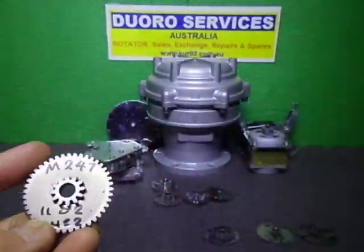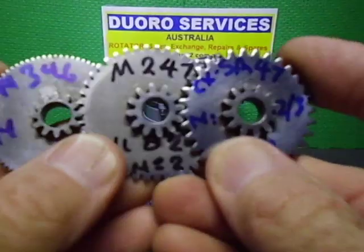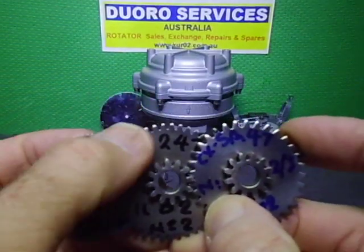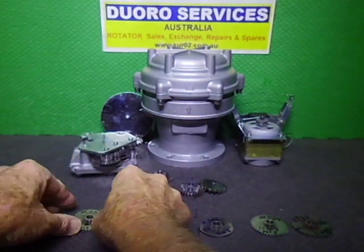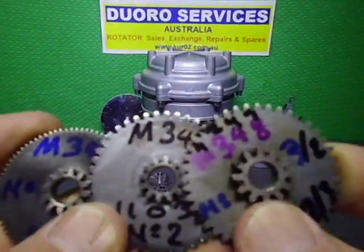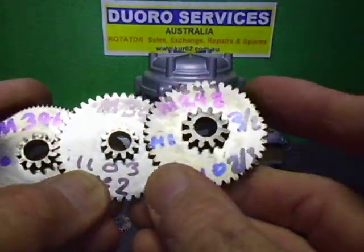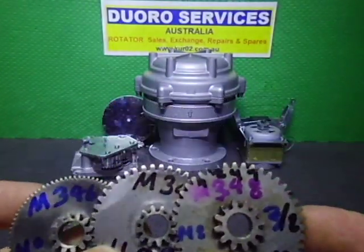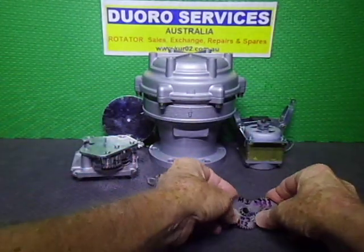So that's three gears in the drivetrain for the 1102: the small pinion, a smaller-pitch gear, then back to standard gear tooth settings. For the 1103 it's also: small pinion, small pinion, then reverts back to the original gear set. That's the main and only real difference between these rotators.